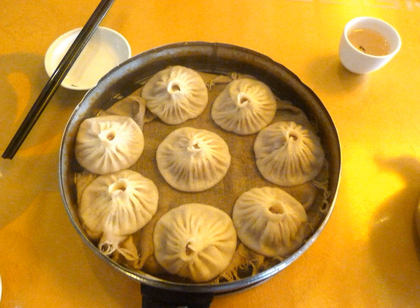Xiaolongbao from Shanghai and elsewhere in Jiangsu province: a small-sized variety of tangbao usually made with unleavened dough. Each bun is picked up and bitten open to access the pork and soup filling.